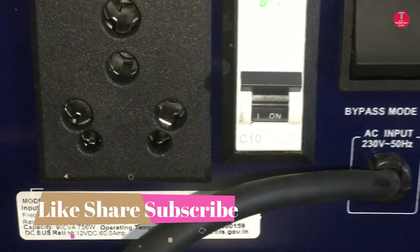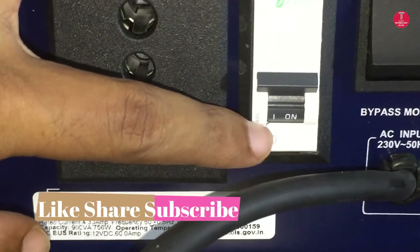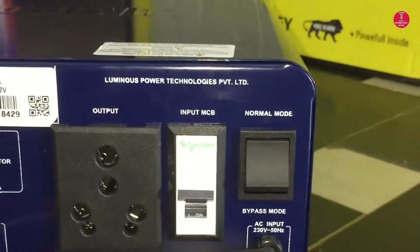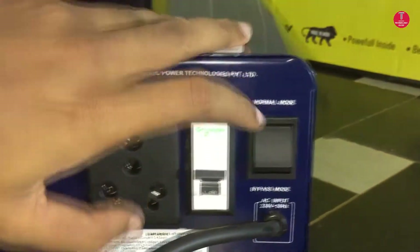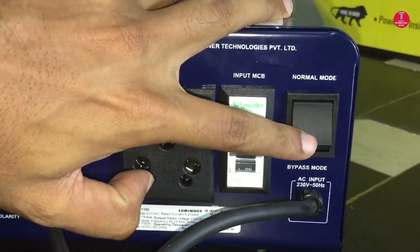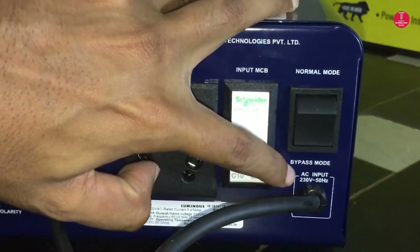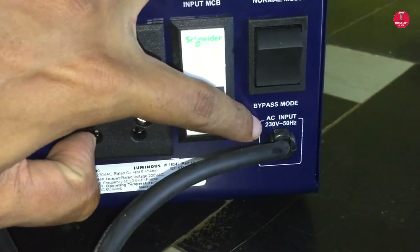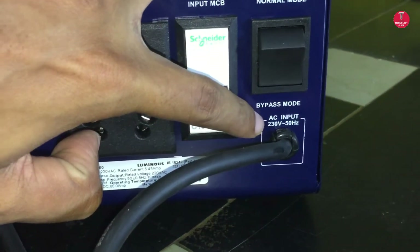This switch has two modes: one is normal mode and the other is bypass mode. In case of any fault in the inverter, we have to keep it in bypass mode. Then the input is bypassed directly to the output socket.